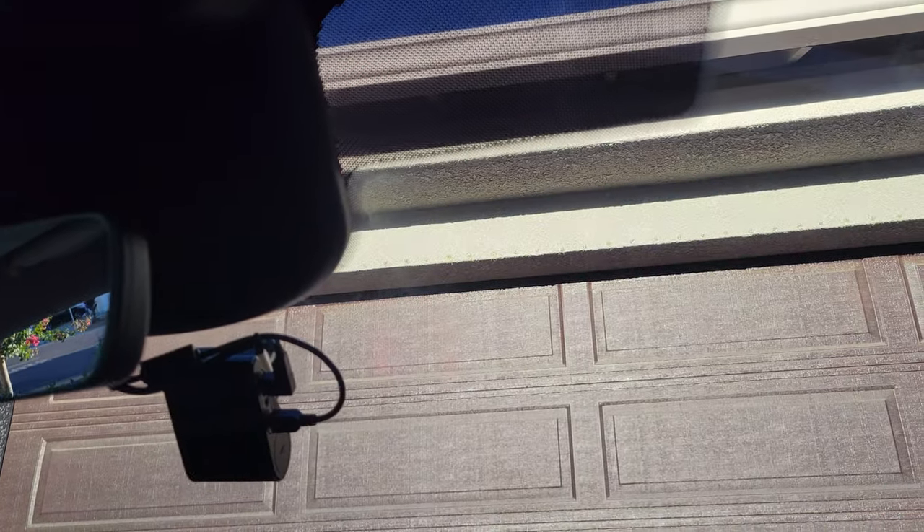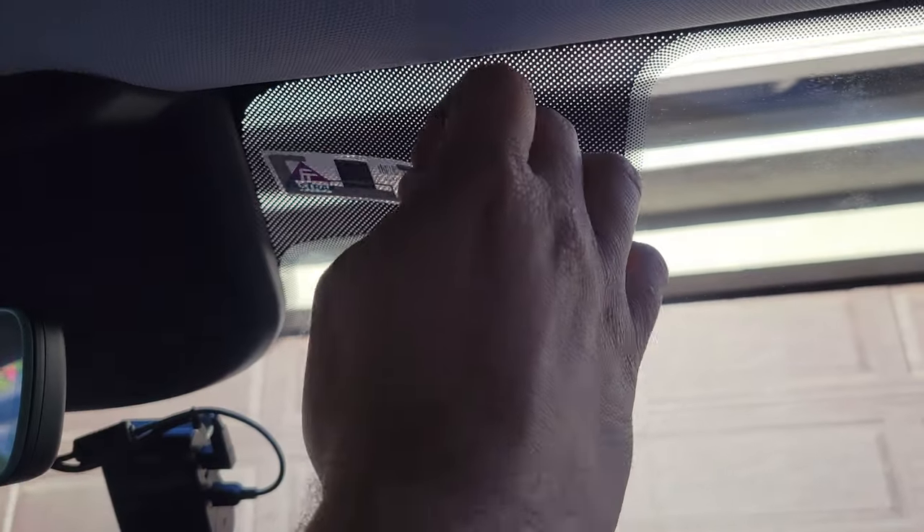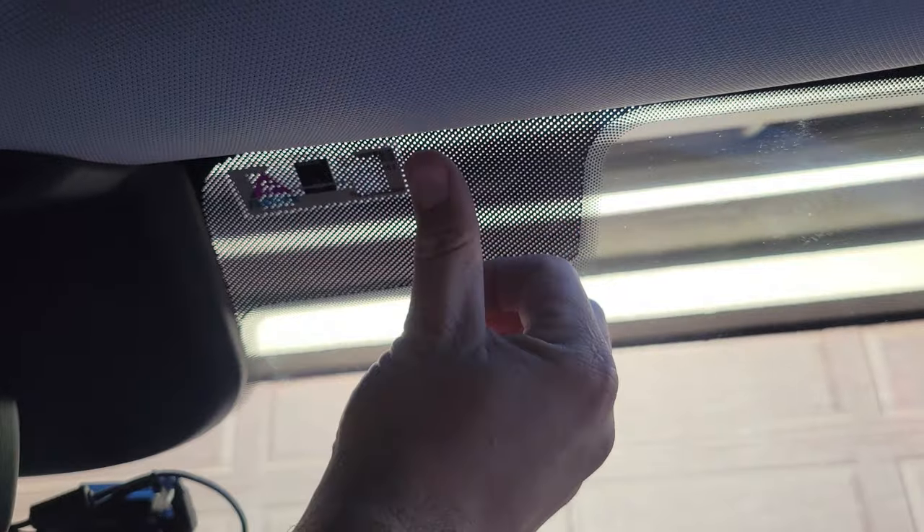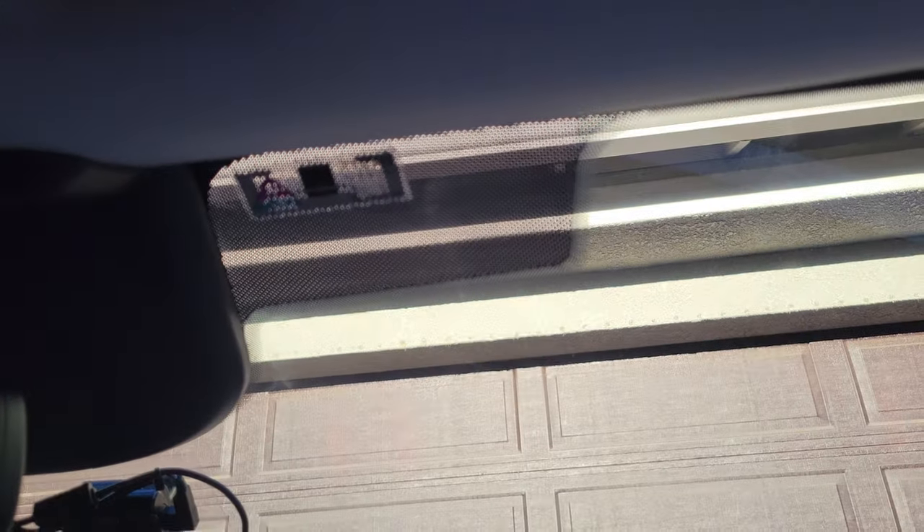So now I have a new transponder here — I'll put it right here, and that's where it will work just fine.